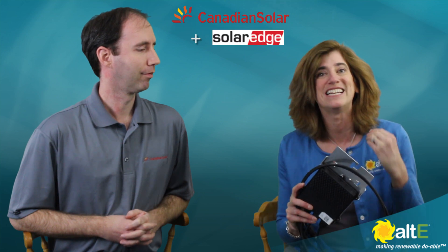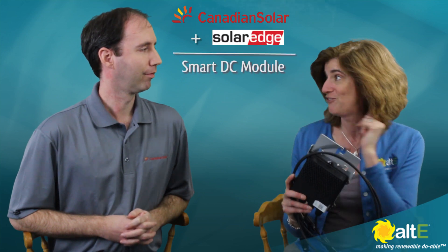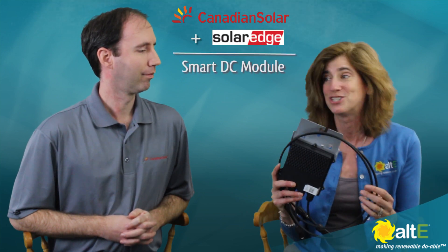Hi, I'm Amy from the Alt-E store. I am here with Philip from Canadian Solar and we are going to talk about their new smart module. We've already done a video in the past showing the advantages of using the SolarEdge DC Optimizer with the SolarEdge String Inverter. What Canadian Solar has done is they have integrated the DC Optimizer into their module. Philip is going to talk about some of the advantages of it.